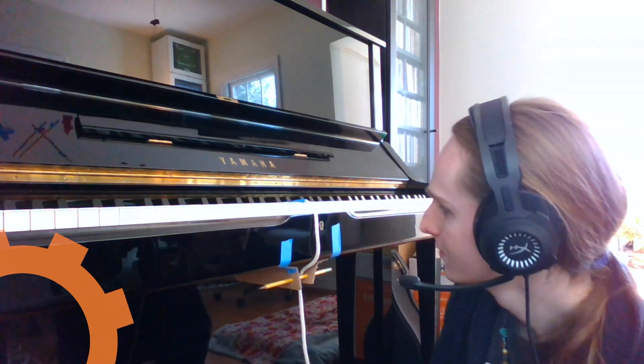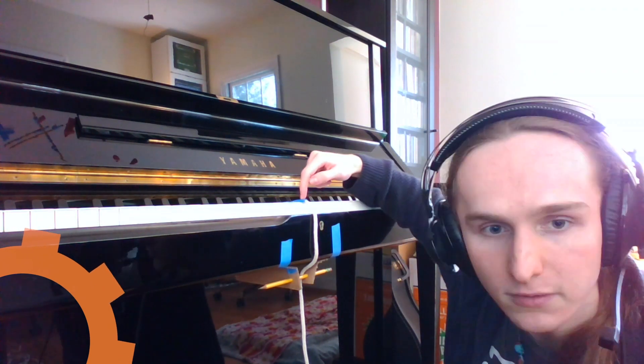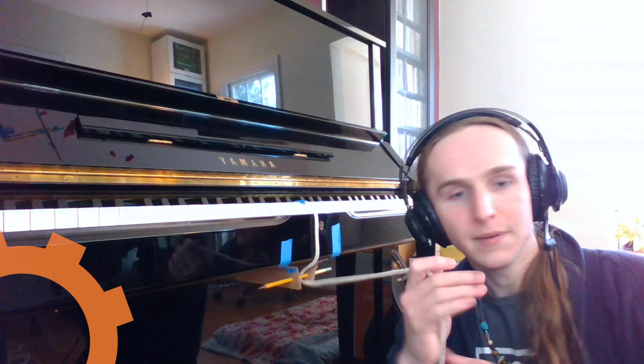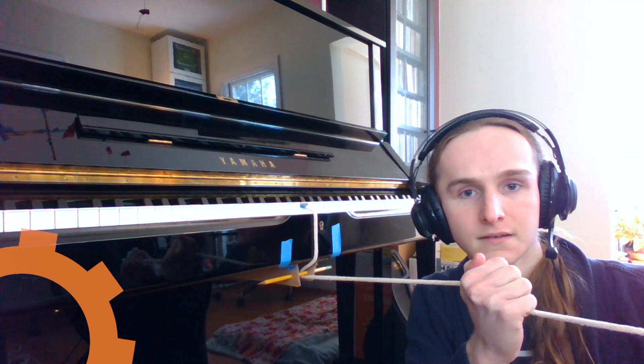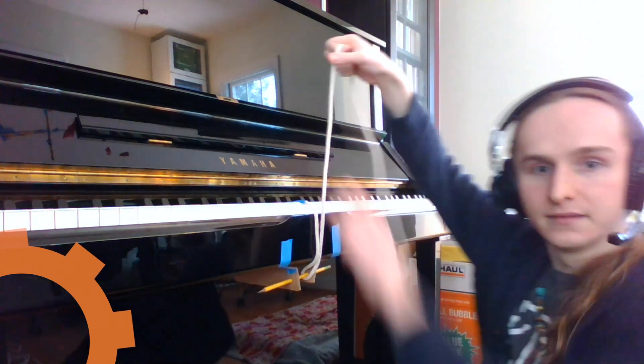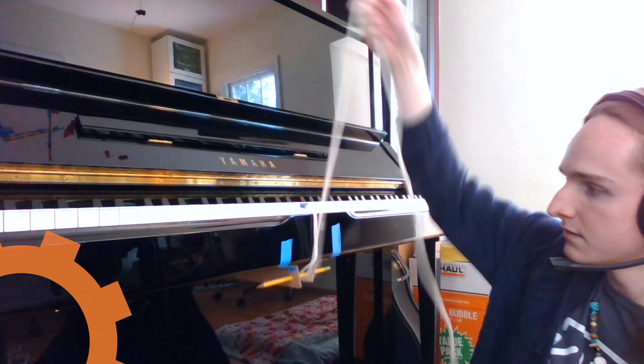One other really cool and important thing about how pulleys work is that they let us change the direction of our pull. This pulley is pressing the key on this piano because it's able to pull that note down. But I can choose to pull on my end of the string in any direction — I could pull it sideways, I could pull it down just like the other end of the pulley does, I could pull it up. No matter what direction I pull it in, my note is still playing. And that's because pulleys can redirect the direction of a pull.